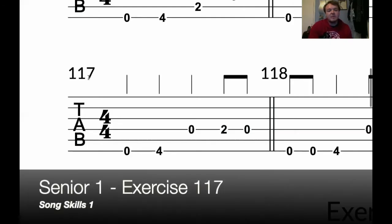Exercise 117. So now we've got the fourth beat with the eighth notes. So we're also skipping out the fifth string like the previous exercise. Let's just loop this through.